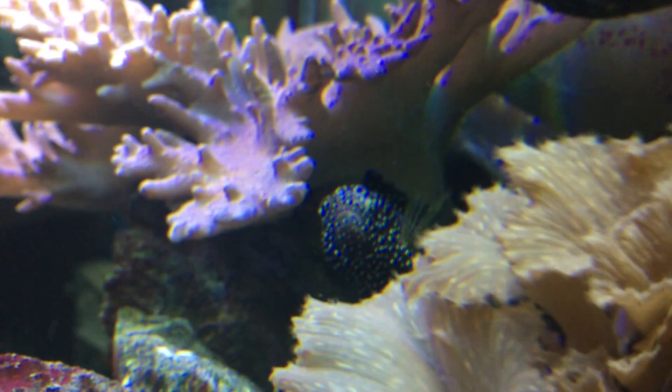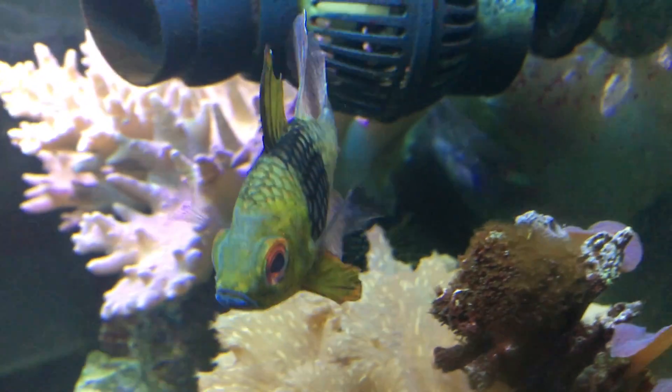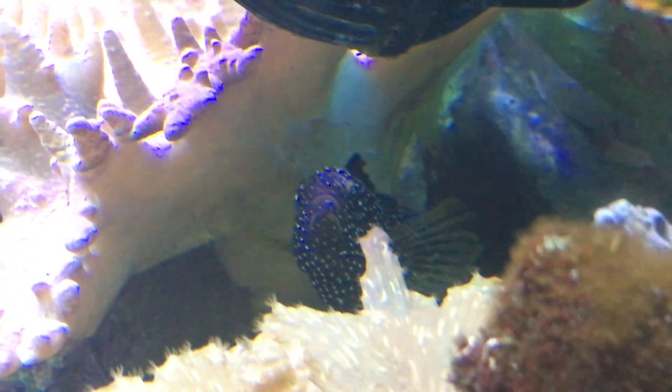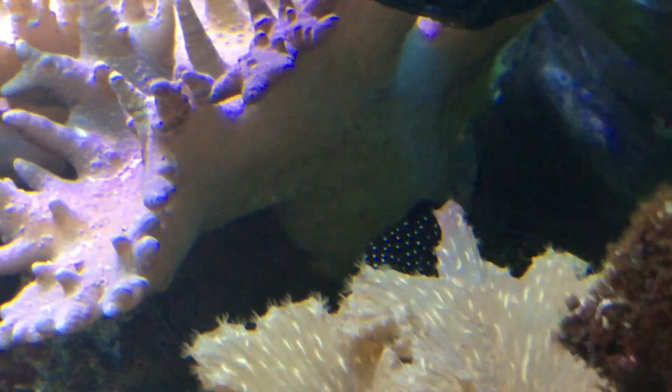They are carnivores, which is one thing to watch out for, because when these guys get bigger they can eat some of your smaller fish — like if you had a small damsel or a little green chromis or something like that, he is very liable to eat them. He is compatible with anything, and they're from Fiji.